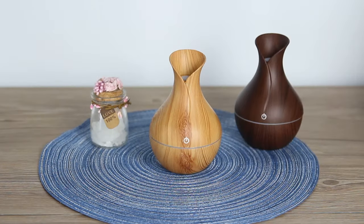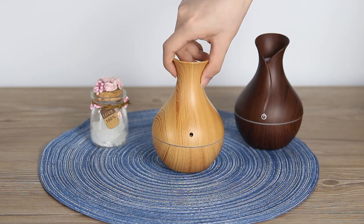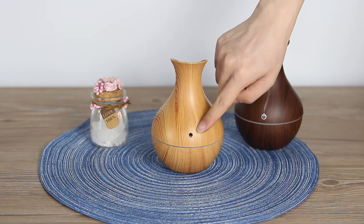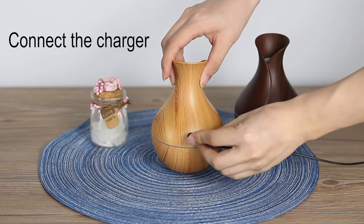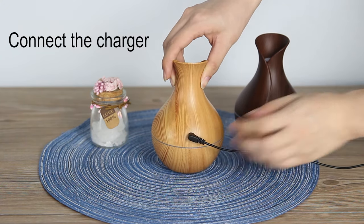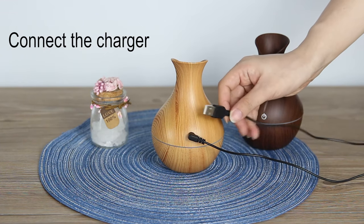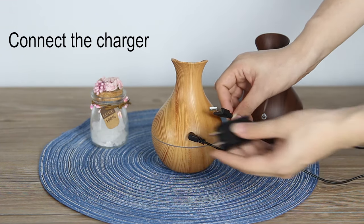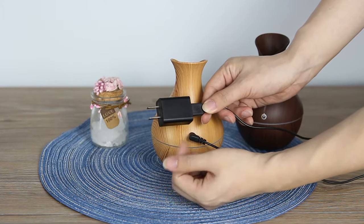Plug in the device using the USB plug — it's very comfortable and you can use it everywhere. Then turn on the device by touching the screen. The first touch turns on the light and the fog.